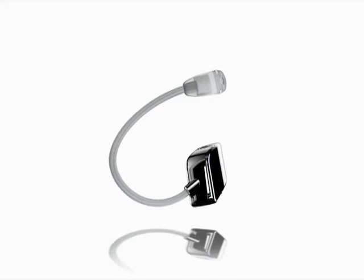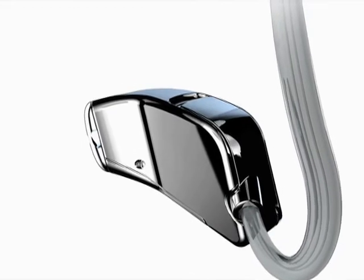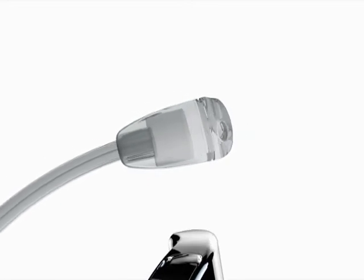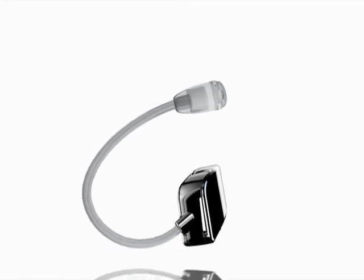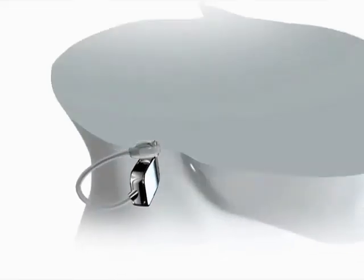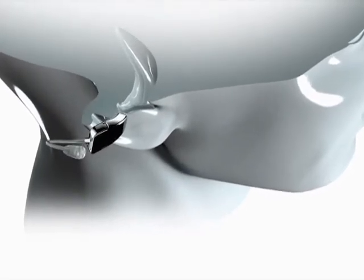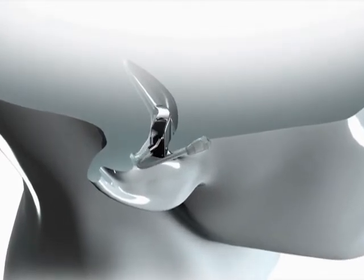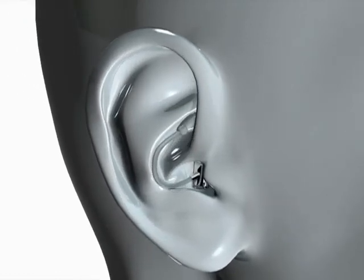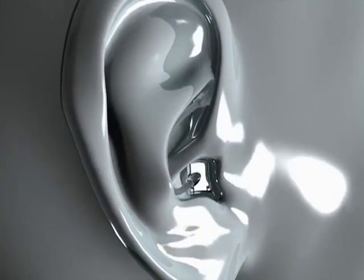Now we're going to take a close look at the body of the instrument. This will fit into the ear canal. Attached to the body is a microphone tube, and at the very end you have your microphone, which tucks into the helix. The body of the instrument inserts into the ear canal much like a CIC. The microphone is then curled up through the concha and tucked into the helix. This placement is especially good for reducing wind noise.